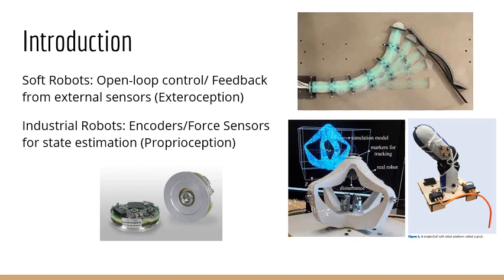If we look at the state of the art in the control of soft robots, we'll see that almost all of the work either uses open-loop control or the feedback comes from external sensors, typically in the form of cameras. In contrast, if we look at traditional industrial robots, most of them employ internal sensors, typically in the form of encoders or force sensors, for their state estimation. This difference limits the capabilities of soft robots and where we can employ them. For example, as they are reliant on an external sensor, you cannot really move them around without recalibration all the time.